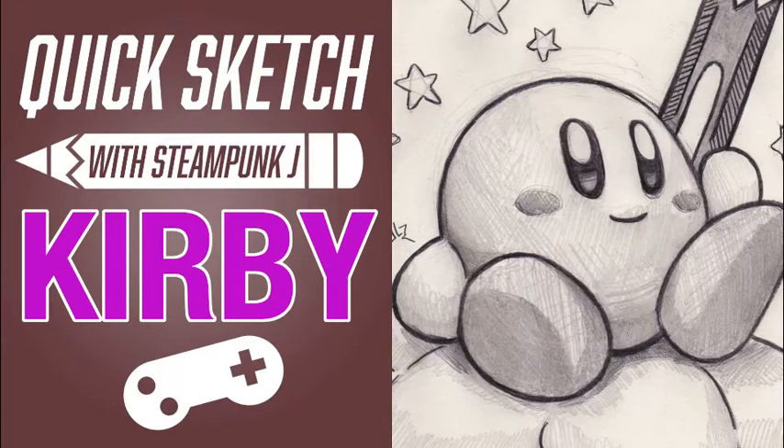Even though this is just a quick sketch, I had a lot of fun drawing this character. So join me next time as I continue to make more art. For all fellow artists and art fans out there, this is Quick Sketch with Steampunk Jay. Thanks for watching.